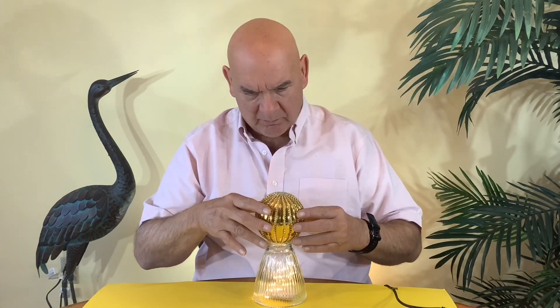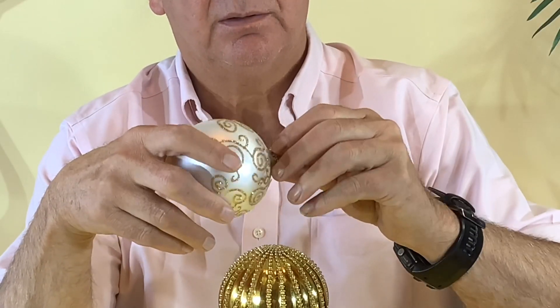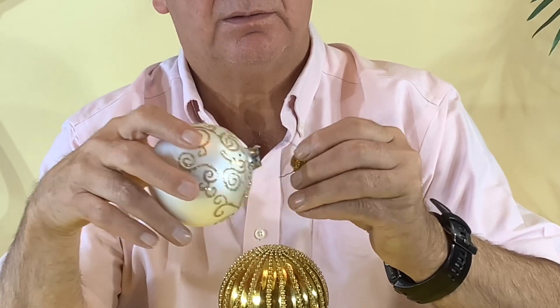This is a super easy craft that doesn't require a lot of specialized equipment — just your basic glue gun, maybe a pair of pliers, and your fingers.